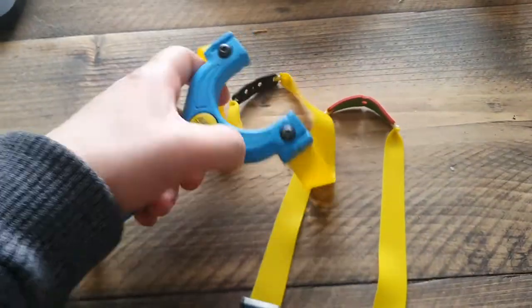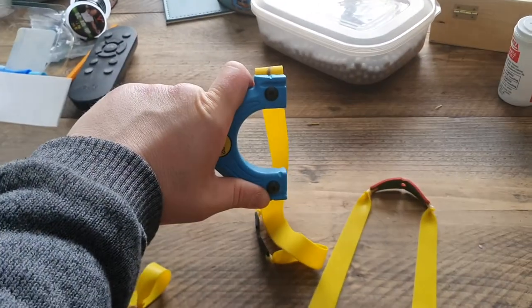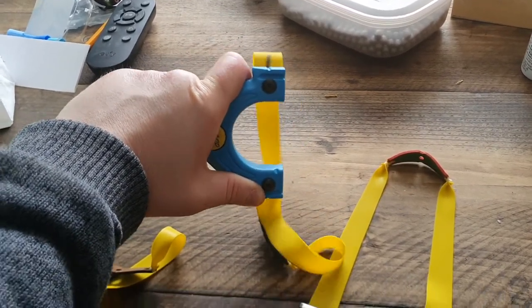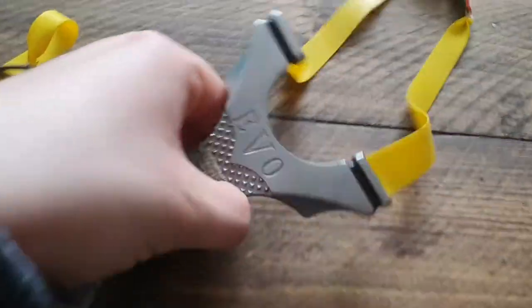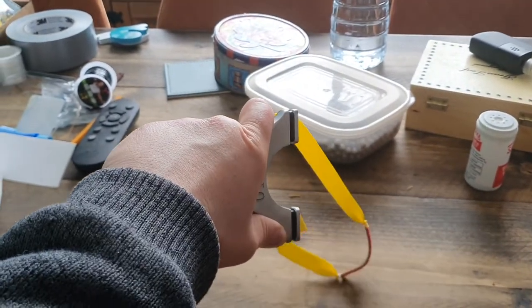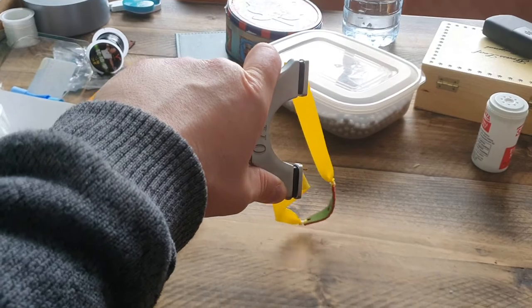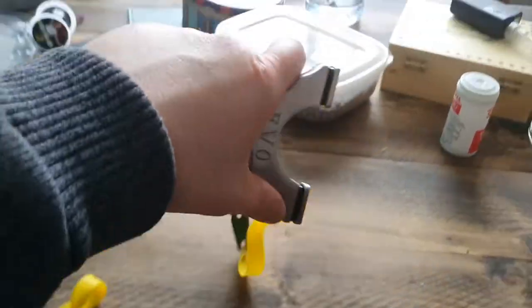With most catapults, from what I've read and from experience, you hold it at a right angle and you have to hold it stiff. When you pull back the band with maxed-out powerful bands, it can shake a bit. Whereas this one, because it's designed with that angle for a straight wrist rather than a right angle, you can pull back the bands effortlessly. It's so comfortable. I've got little wrists and I'll get sore wrists sometimes if I overdo things.